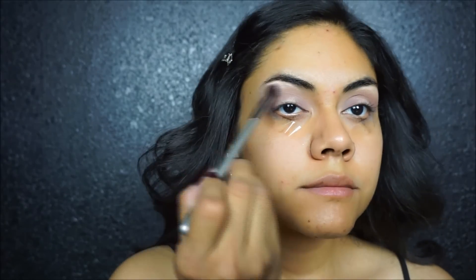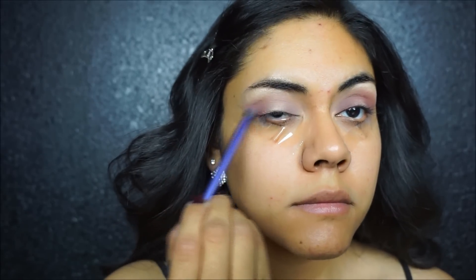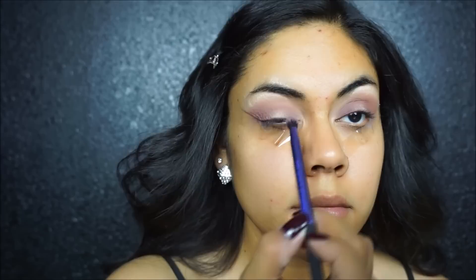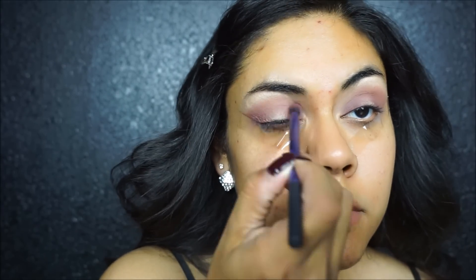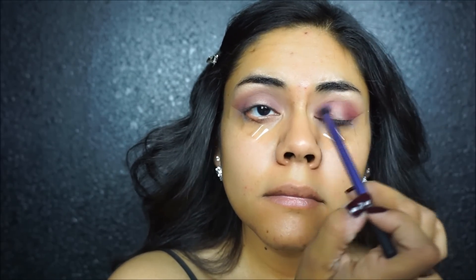Whenever I use this silver brush right here I am blending out, just so you know. Then taking the second dark shade, placing it in the exact same spots. Now taking the third shade — this shade is a lot brighter than the other two, which is why I placed it last, because I want that color to really pop. So placing it in the exact same spots as all the other colors and then blending it out.